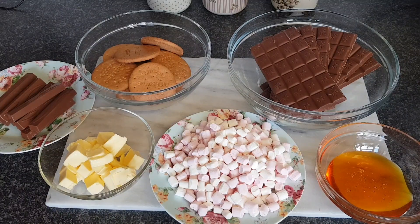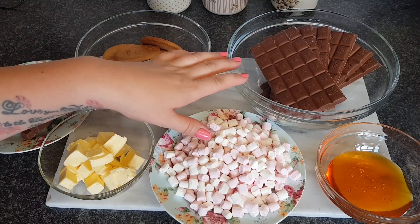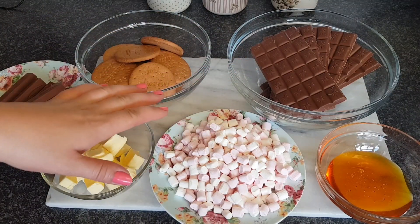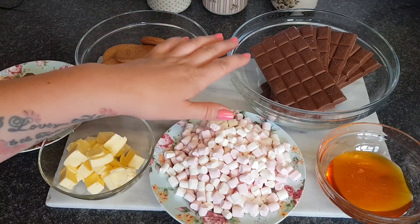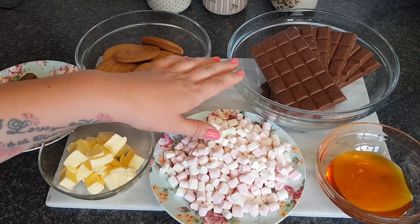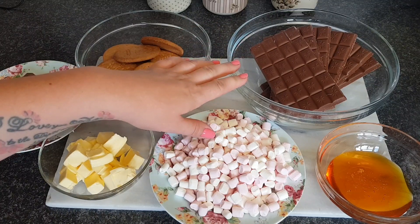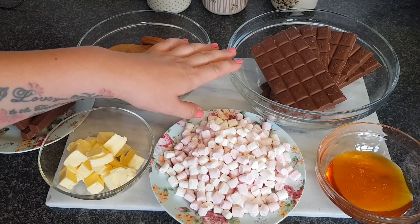So to start with, it's the chocolate. The chocolate that I'm using is just milk chocolate, but you can use a combination of milk and dark chocolate. If you were doing milk and dark, you would use 250 grams of each. If you're just using milk chocolate, which I am, then you use 600 grams. That's probably about as technical as it gets.